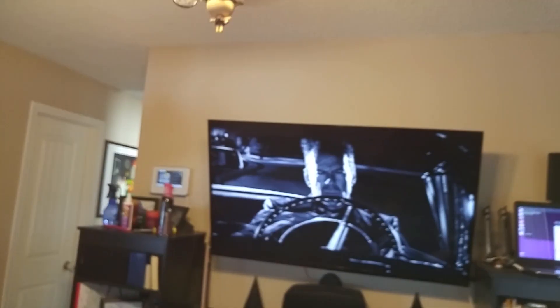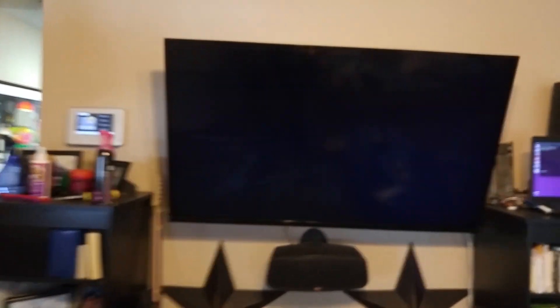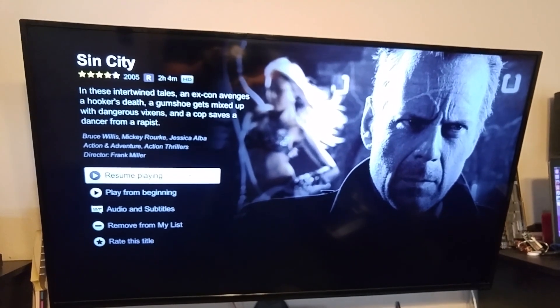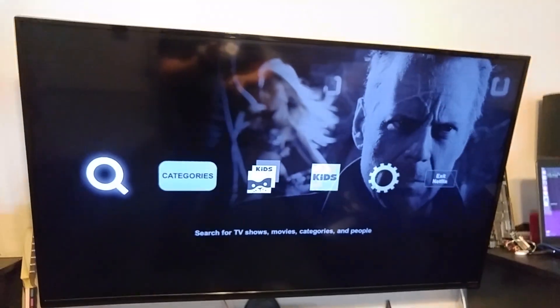So what's the issue? I'm glad you asked. So right here we've got Sin City — but this is on Netflix, right? And Netflix works just fine.